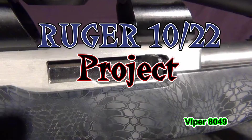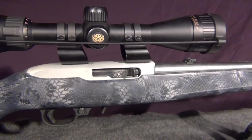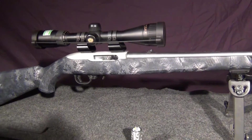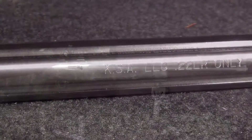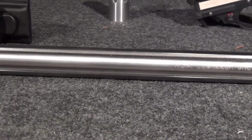Welcome to my Ruger 10/22 project. In a previous video I was shooting my Ruger 50th anniversary 10/22 in box stock configuration. Now we're going to be doing some upgrades, starting with a KSA bull barrel that is fluted.